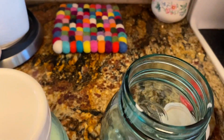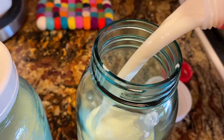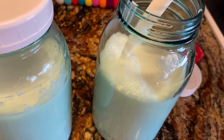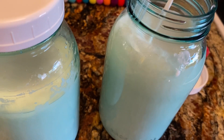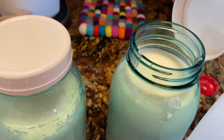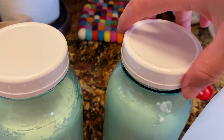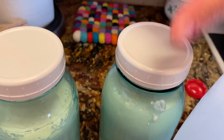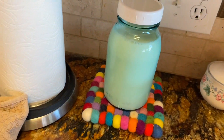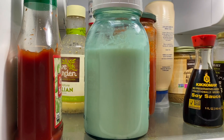With my kefir grains I need to feed them, and I like to use whole milk, preferably organic. I've used other milks from raw to pasteurized, but my kefir grains prefer the homogenized pasteurized whole milk and I really like how it tastes. I make sure the cap is on loosely — it's on there but not tight — and then I put it in the fridge for 12 hours.